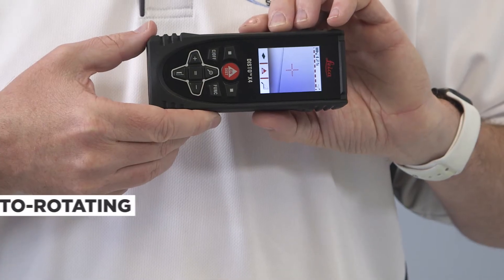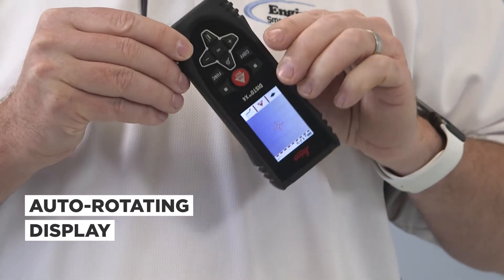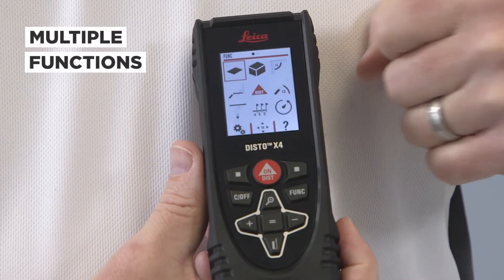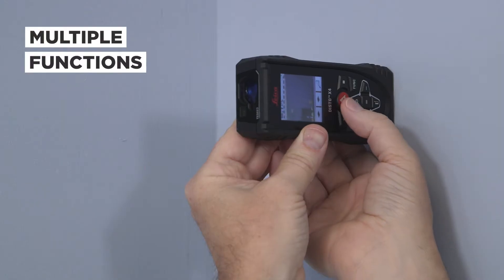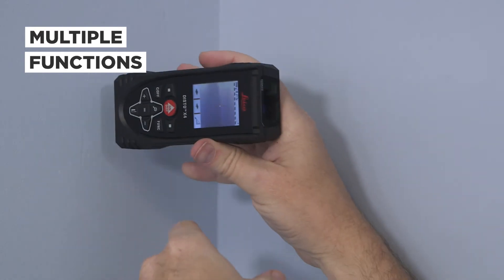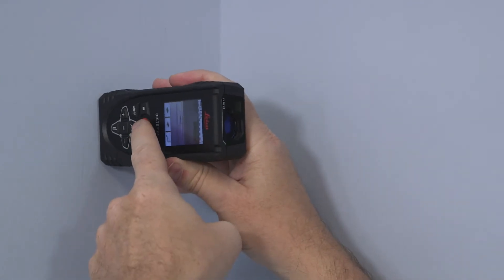It features a camera display that rotates accordingly to measurement direction. There are multiple push button functions too. Calculate the square footage of a room or even the cubic volume in just a few seconds. It is also Bluetooth compatible.